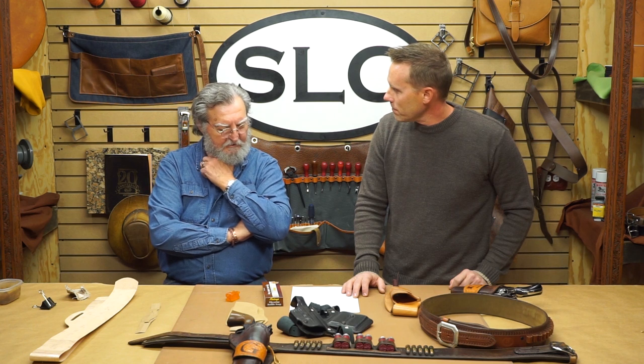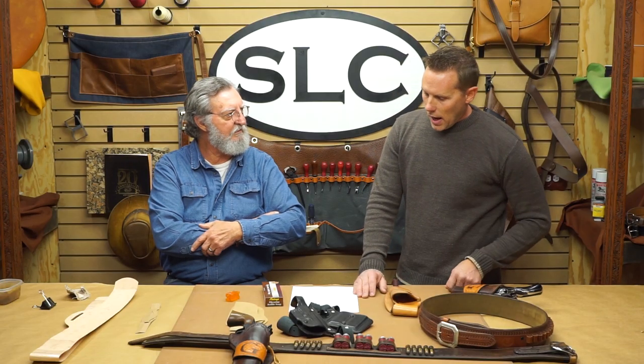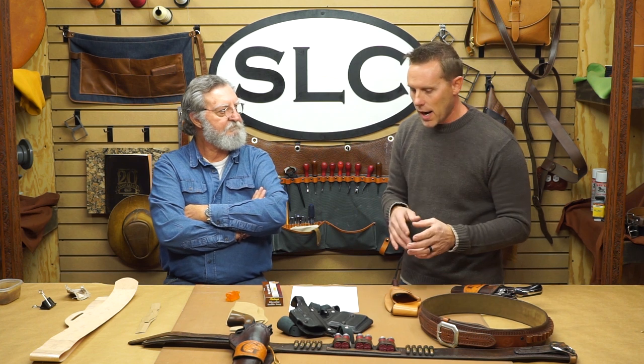That brings up something about my pancake holsters — I'm not a professional holster builder, I've built more than a couple, but when I mold my holster, I only mold the front part. I don't mold the back part because I feel like if I mold the back part, it's going to create a lot of lumps and bumps and be less comfortable to wear. Is that something you take into consideration?